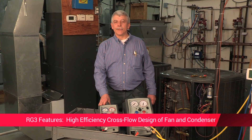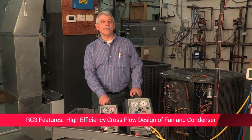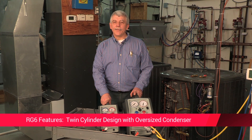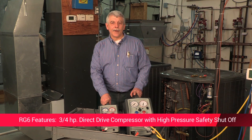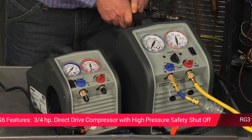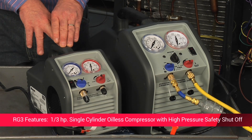The RG3 has a high efficiency cross-flow design layout of the fan and condenser, maximized for shorter cycle times. The main difference between these two machines is that the RG6 has a twin cylinder design with an oversized condenser, with the fan positioned for maximum efficiency. The RG6 also has a three-quarter horsepower direct drive compressor, while the RG3 has a one-third horsepower single cylinder oilless compressor.